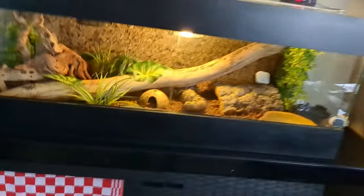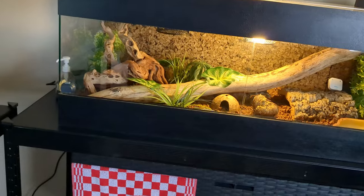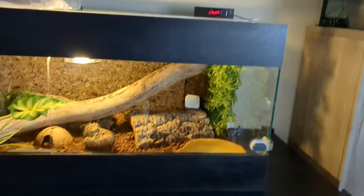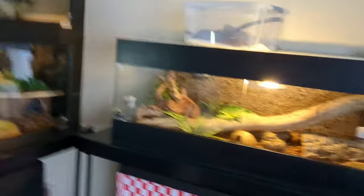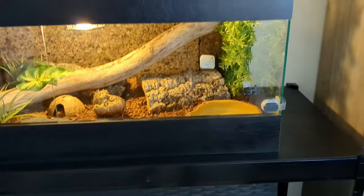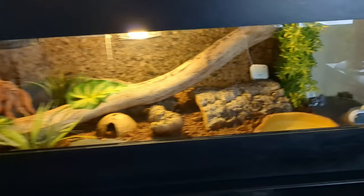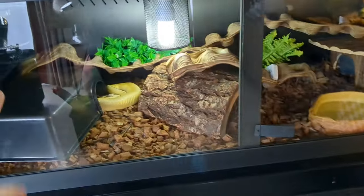So what do you need for your first enclosure? Beginning with an enclosure is already something. What do you need in there? What's the minimum you need in that enclosure? First: hides. You need two hides minimum — one on the hot side, one on the cold side.